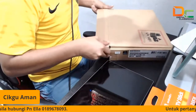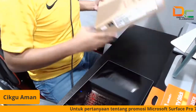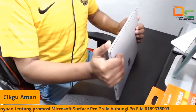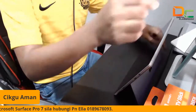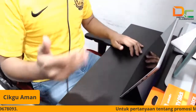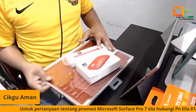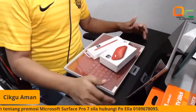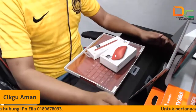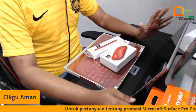I3 tak laju? I3 pun boleh sebenarnya untuk edit, bukannya i5 je. Masih boleh. Cuma dari segi dia slow sikit lah kalau cakap i5, i7 lagi tinggi, i9 lagi tinggi. Tapi sebenarnya i3 pun boleh run untuk edit, tak ada masalah. Kalau setakat nak edit gambar, i3 pun dah okay, tak ada masalah. Cuma untuk edit video atau edit animation, kita perlukan yang lebih tinggi lah.